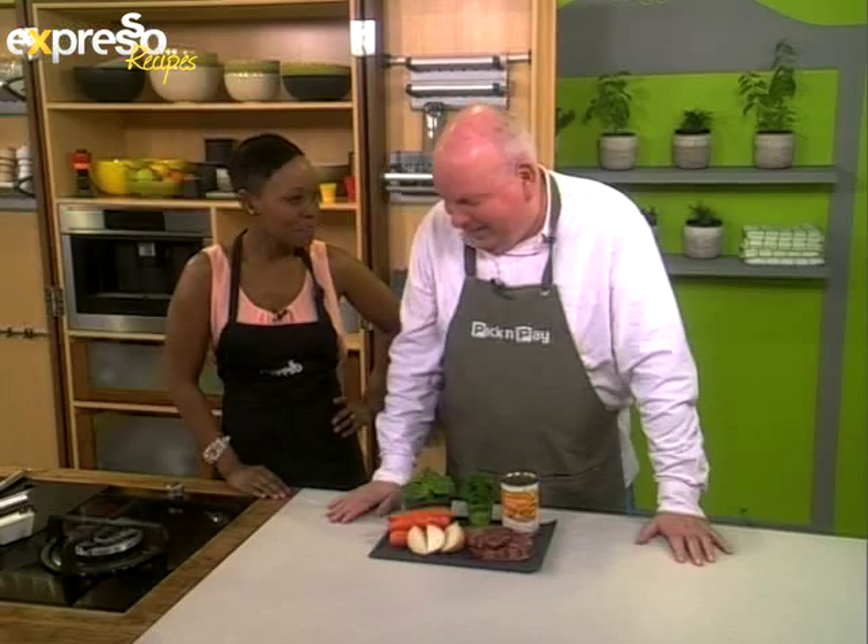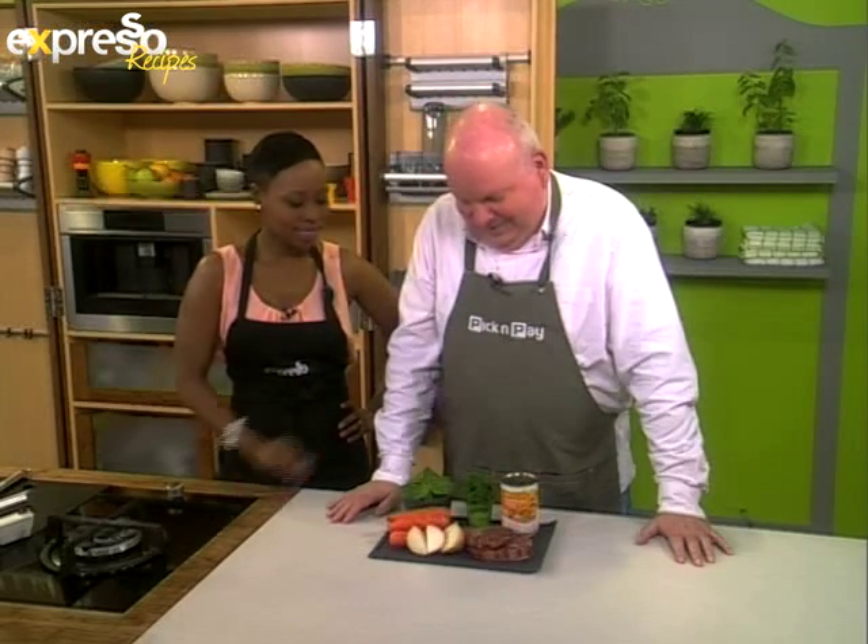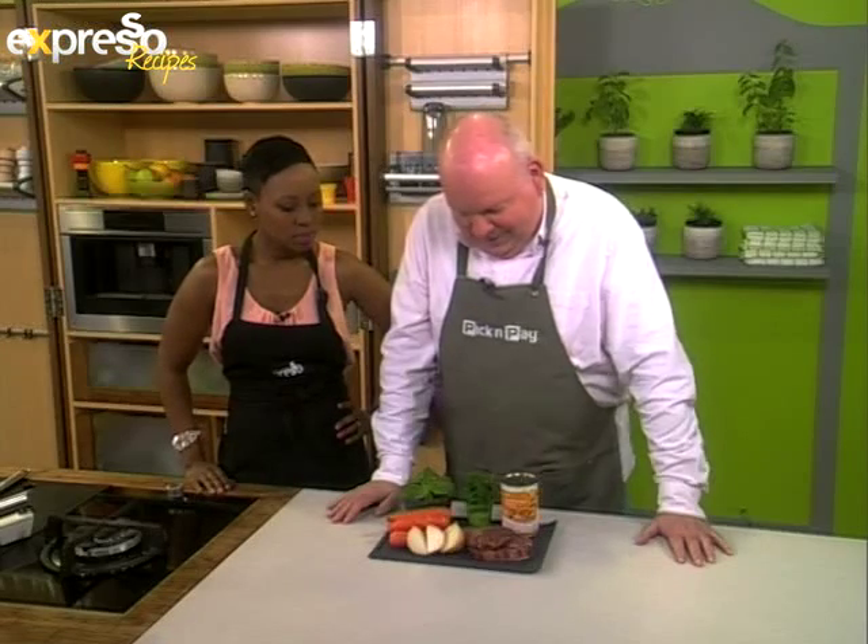What are you taking me through today? You eat less and you eat better. This looks like a lot. Yeah, this is good stuff.